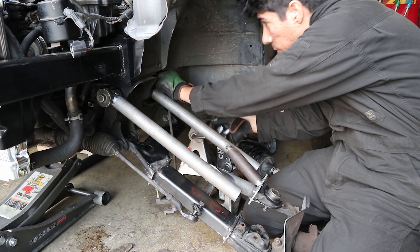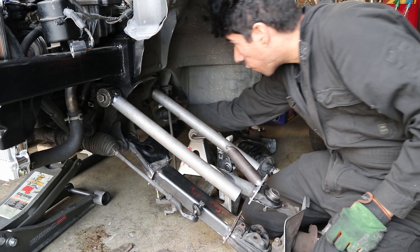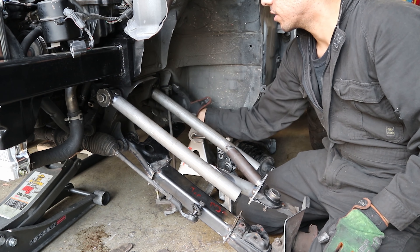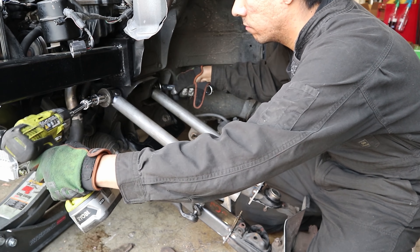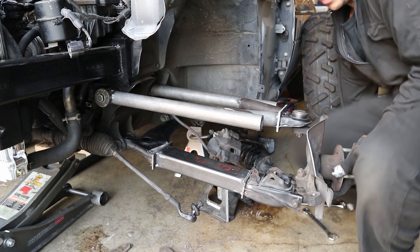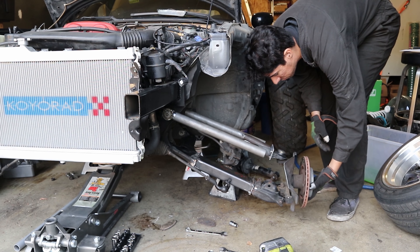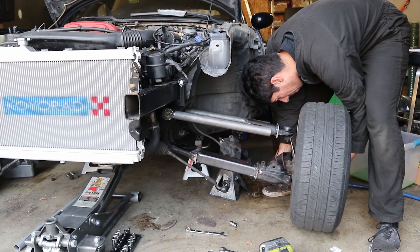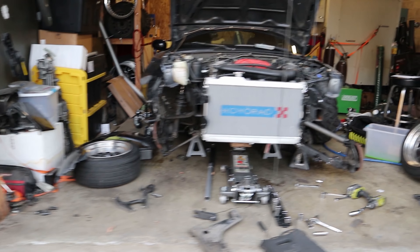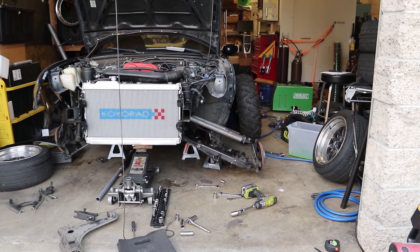It's actually fairly hard to work on now because everything is so far away — you've got to reach over the huge control arms. Still the stock upper connected over there, that's where it sits. Great progress, I'm very stoked right now, it's getting me very excited.